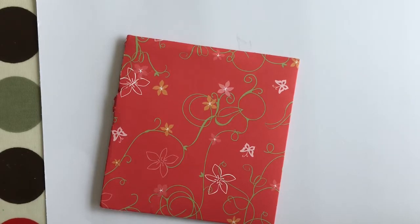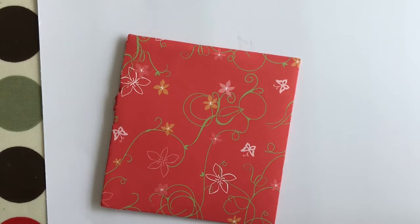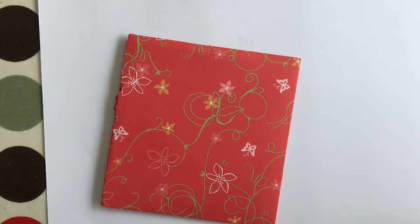Hi everybody, welcome back to my YouTube channel. Today I'm coming on to share with you the most recent artist trading card swap I did with Diane Cross, as part of Woolly Steph's ATC club. If you're interested in joining in with Woolly Steph's swaps, I'll leave a link to the video in which she advertises them.